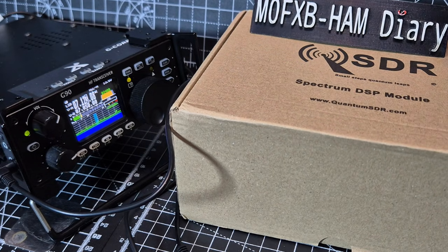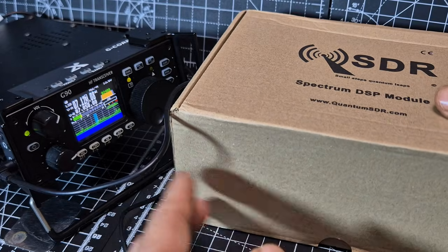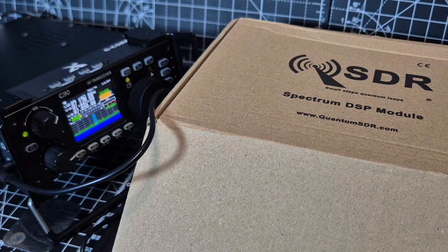So although it will connect and you're going to see this screen, it also works independently as a standalone receiver. We've got the G90 here, but it's also designed to work with the KX3 and hundreds of other transceivers. That's fantastic.